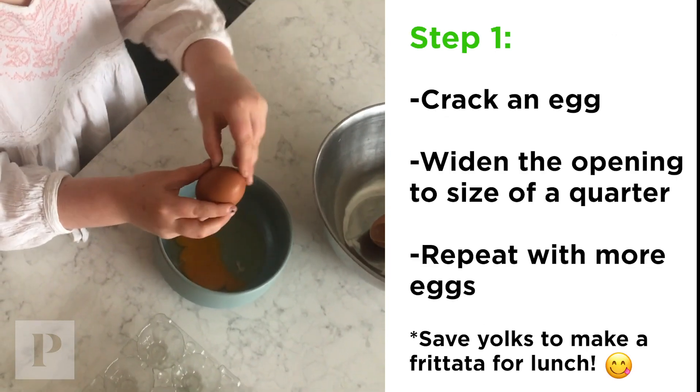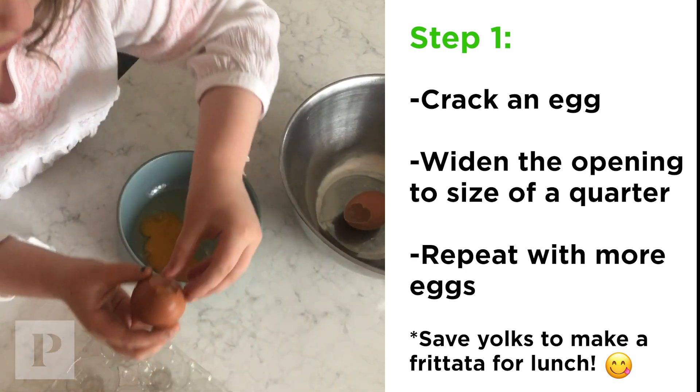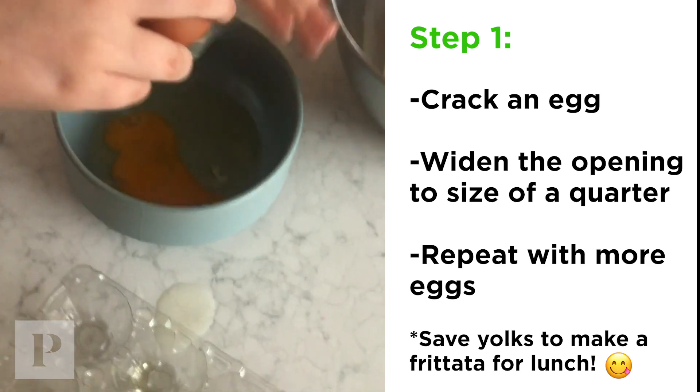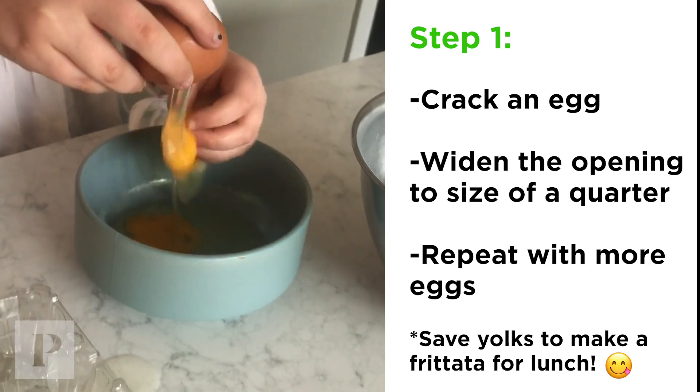I'm going to now show you how to do the first step. You're going to make a little hole at the top, and you go like this, and you want to get all that yolk out.